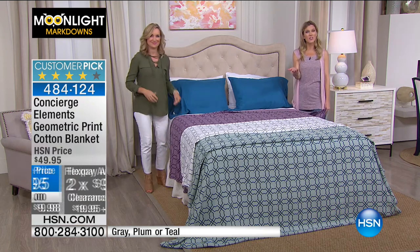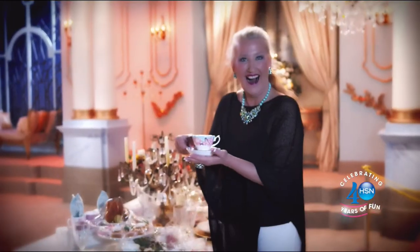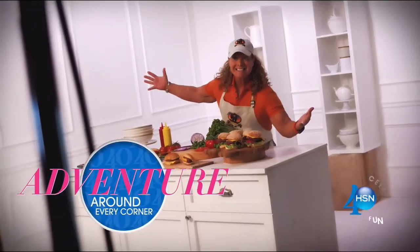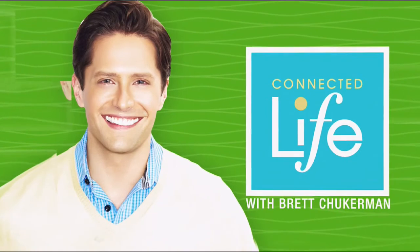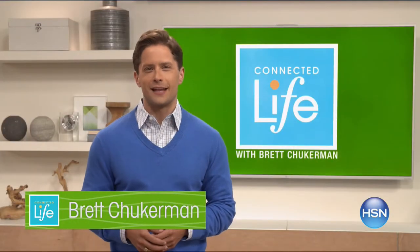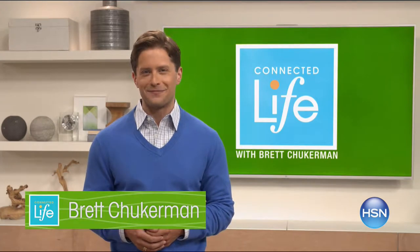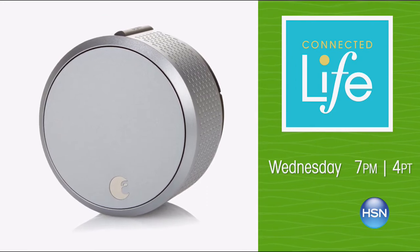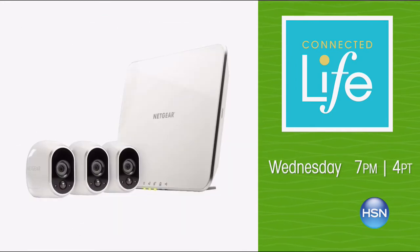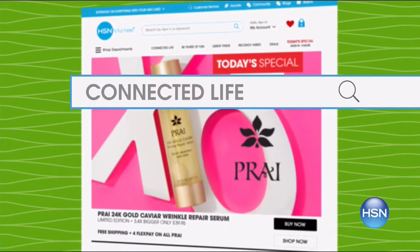We want to share with you about our new show called Connected Life. We're connecting you to your best life. Join Brett Chuckerman for Connected Life, Wednesday at 7 p.m. Save time and have peace of mind with smart home solutions — get answers faster with the Amazon Tap, never worry about forgetting your keys with the August Smart Lock, and keep an eye on your home from anywhere with the Arlo 3 wireless security camera. Search Connected Life at hsn.com for more.